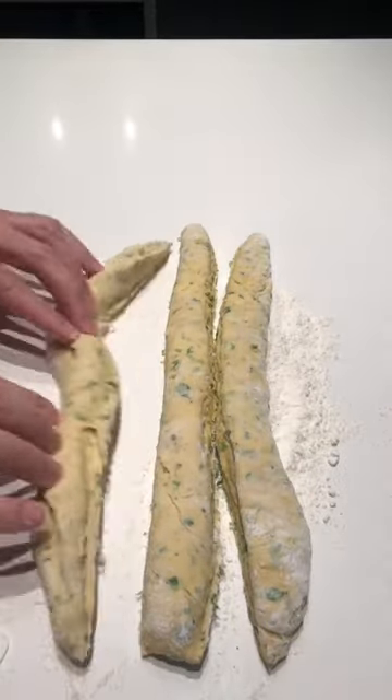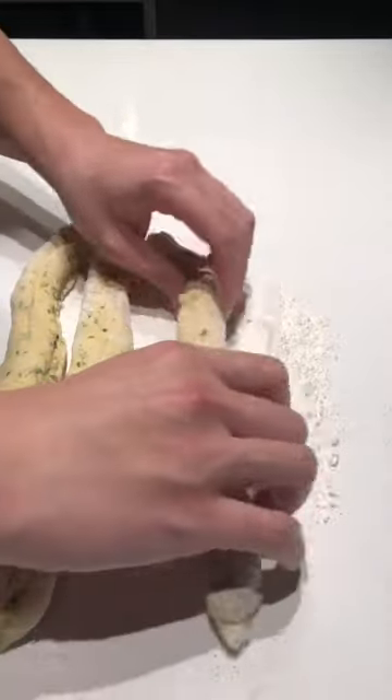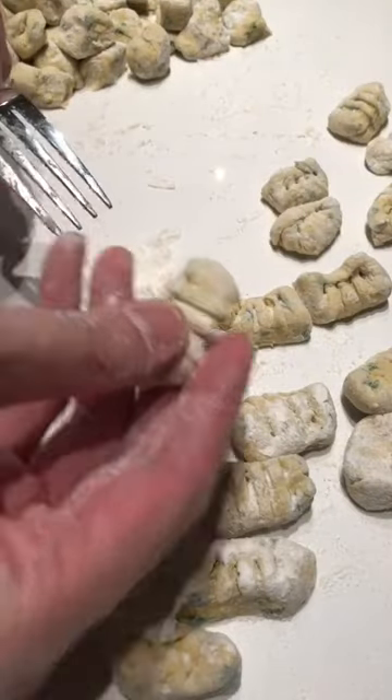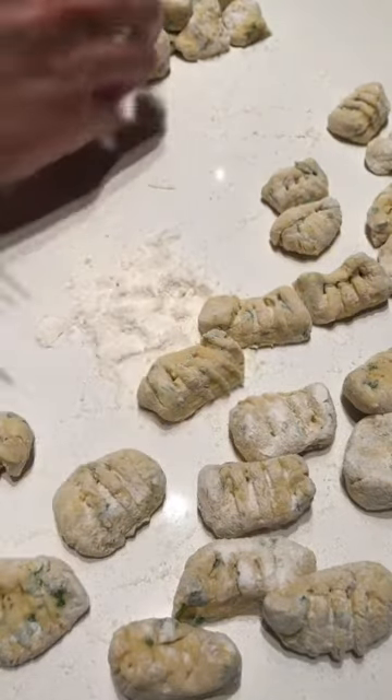From here it was really just portioning out and shaping, trying to not use too much flour or to mess with the dough too much, otherwise you get tough gnocchi. And the ridges here help with even cooking and helping the gnocchi pick up the sauce.